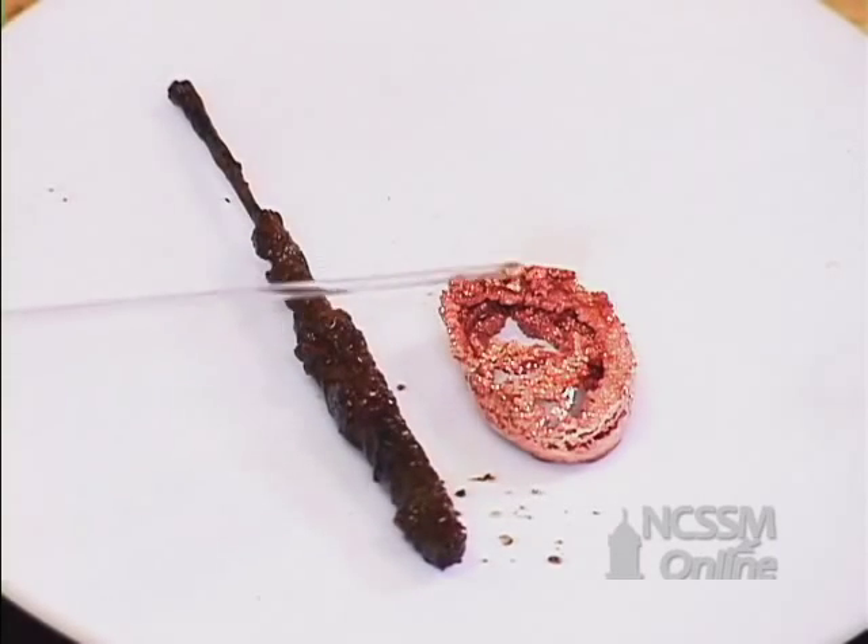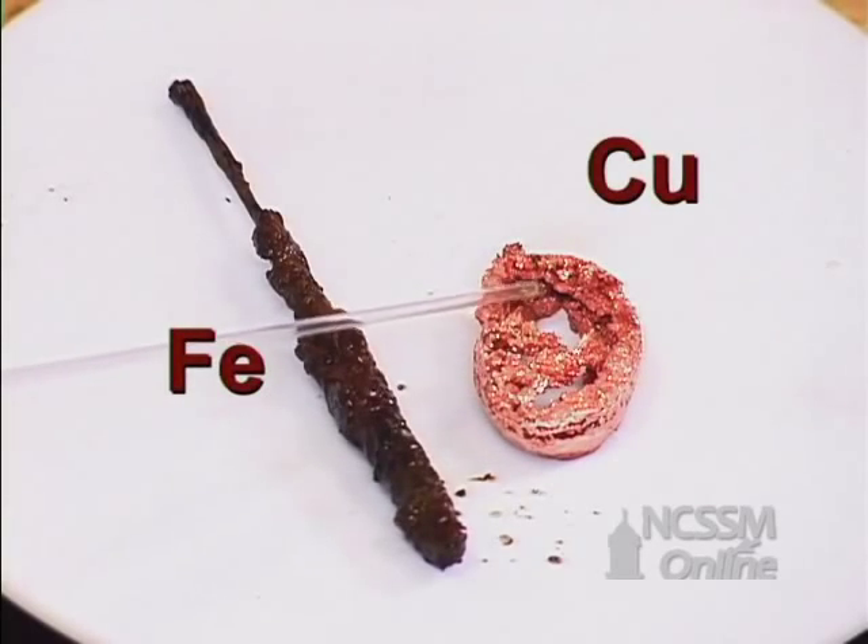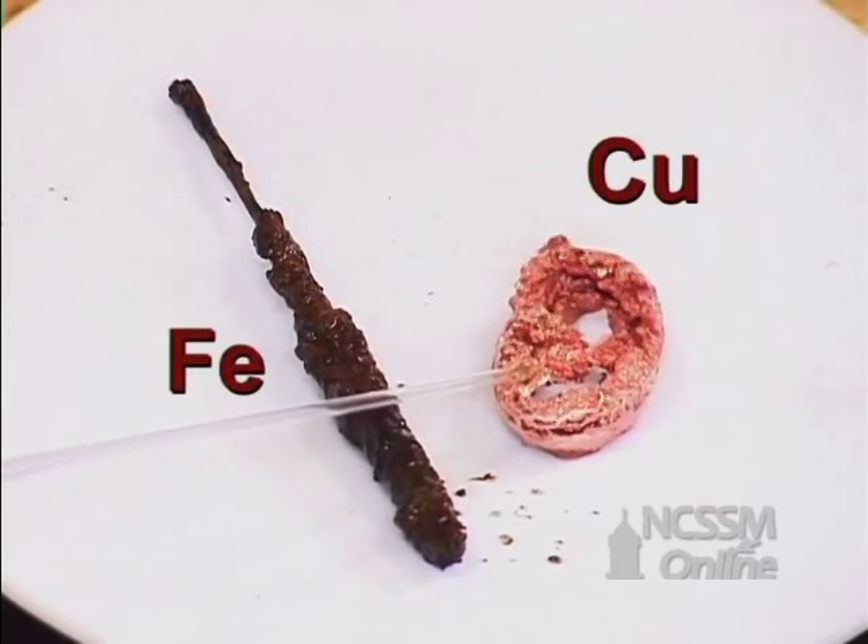you can see we have a nice piece of shiny copper metal. So copper went from copper two-plus to copper as a solid.